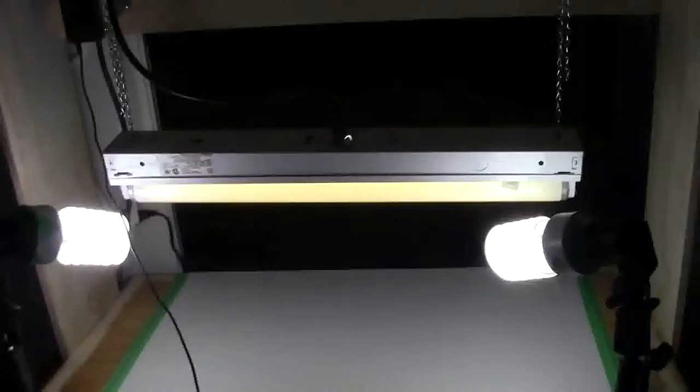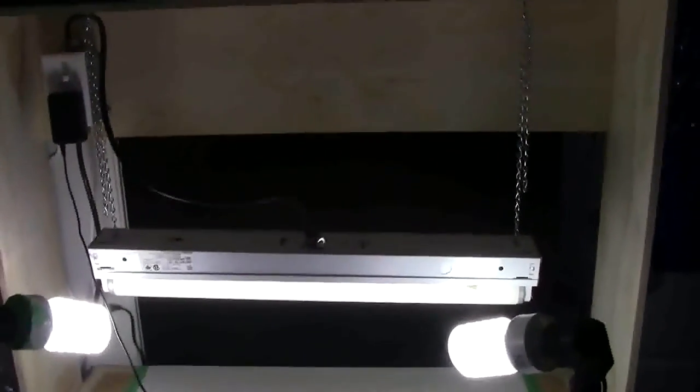After years of doing many different things for filming my Lego videos, I am very excited to finally announce that I have created a custom studio backdrop that actually looks professional.